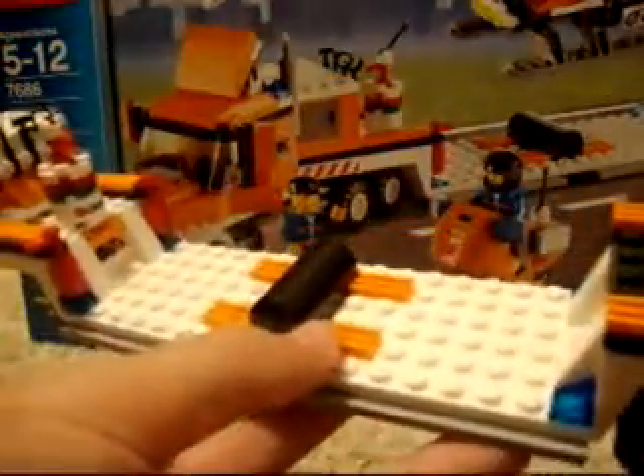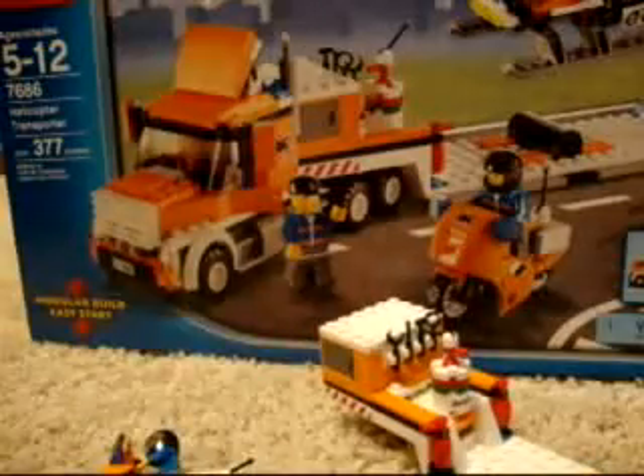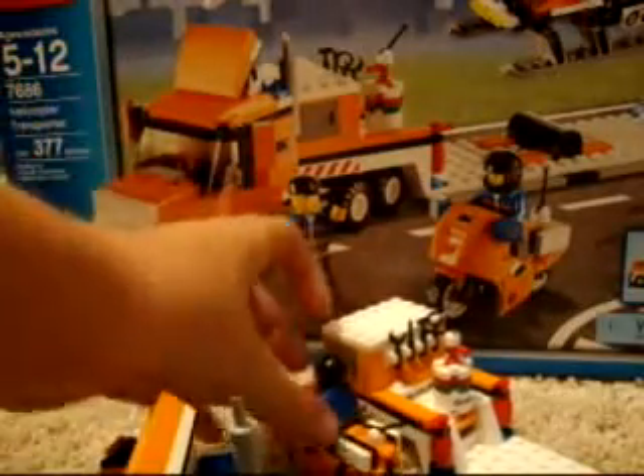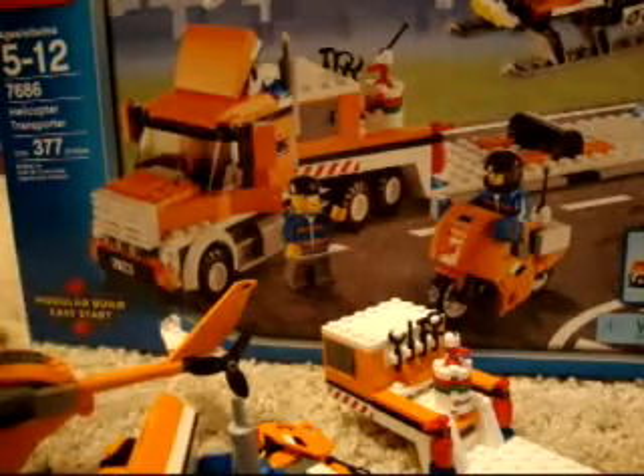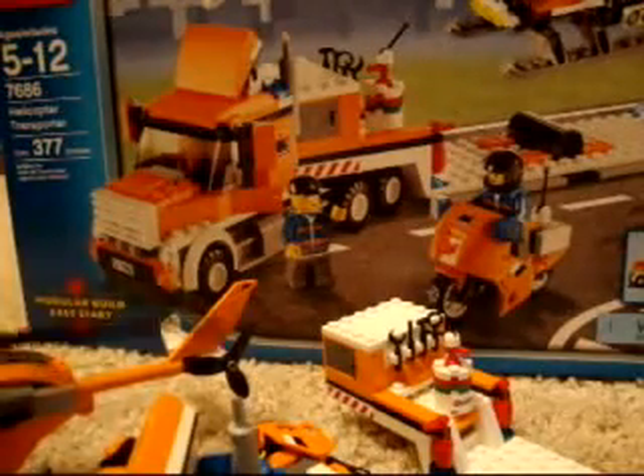Going to the back — I think I forgot to put a license plate on, but I'm not sure. Anyway, I give this set a total of 9 out of 10, just because it could have a little bit more detail on the trailer.